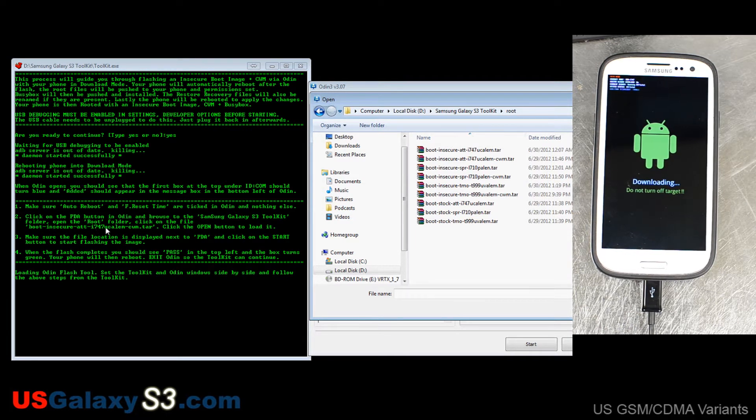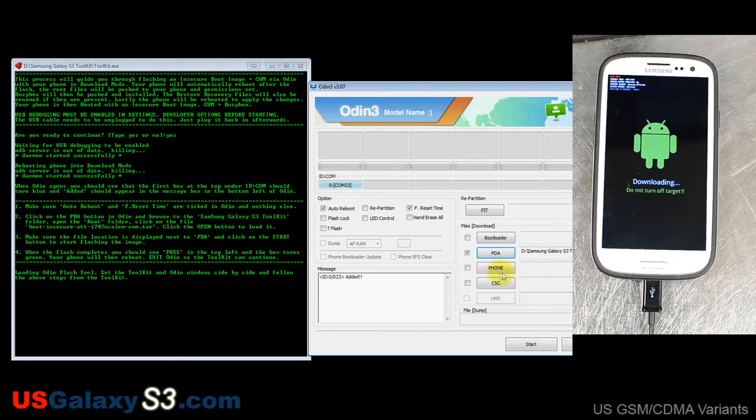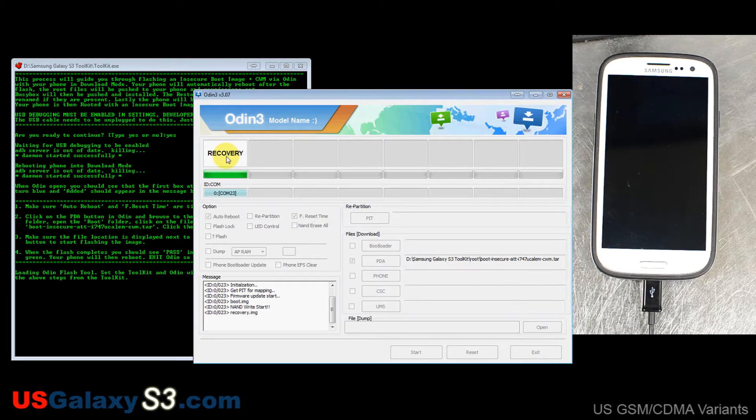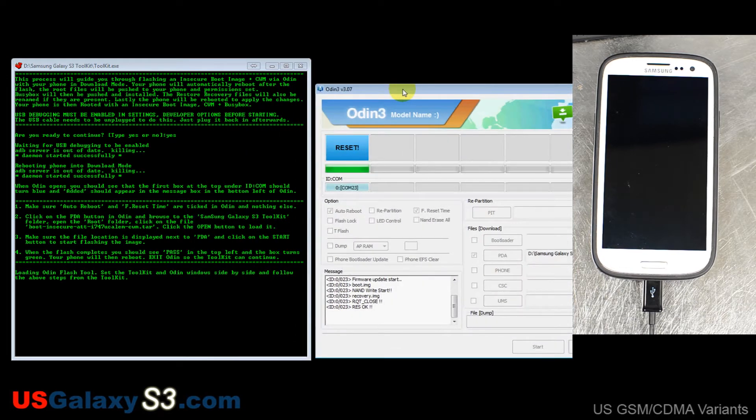Go to root and find the file: Do_Boot_Insecure_ATT_i747 — that's the model version — and CALEM is the build, ClockworkMod tar. Click open to load it. Make sure the file location is displayed next to PDA, which it is, then click Start to flash the image. When the flash completes you should see PASS in the top left and the box turns green, and your phone will reboot. Exit Odin so the toolkit can continue.